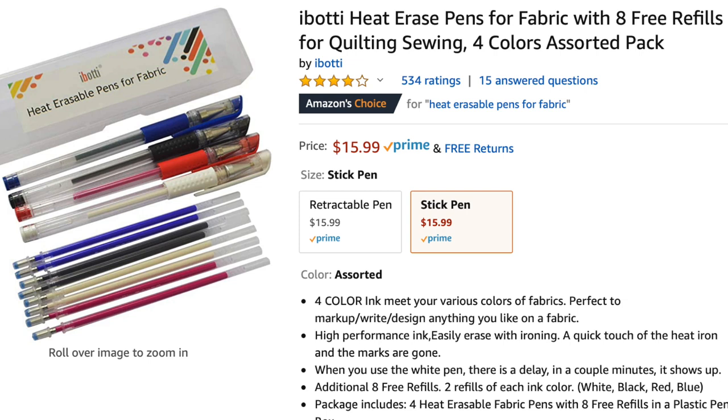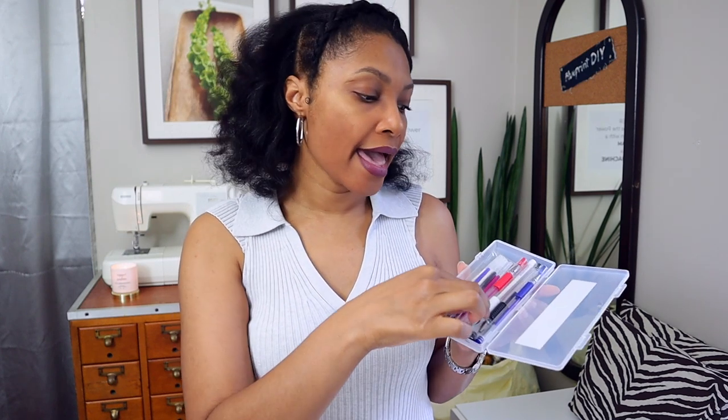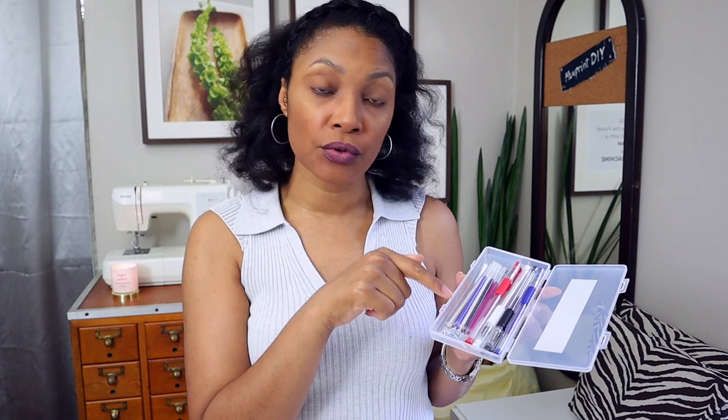These are heat erasable fabric markers — or fabric pens. Basically what they're supposed to do is replace your chalk, and you're supposed to be able to erase them with an iron. I'll put the link in the description box and the price on the screen. It comes with black, blue, red, and white pens, plus replaceable refills — two for each pen — so that's essentially 12 pens in one package. You mark your clothes just like you would with fabric chalk, and once you're finished you iron everything and the marks go away.